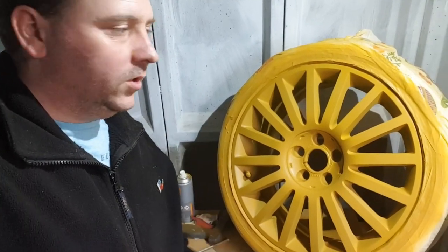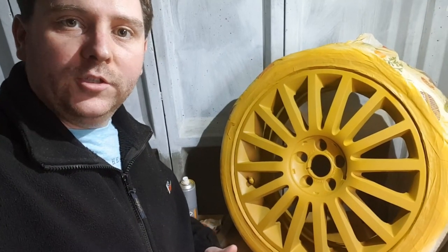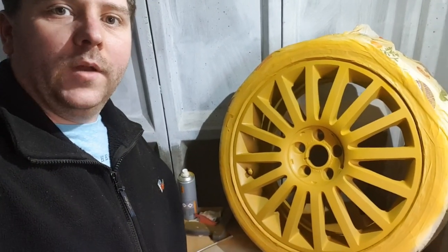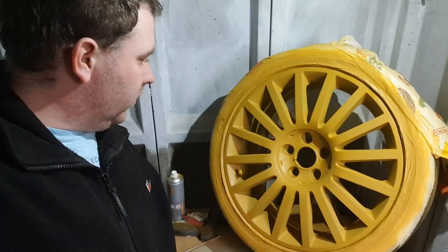I've still got three more wheels to go, which is the bit that's boring me, but for a non-professional I don't think this is coming out too bad. I'm well chuffed with it so far.